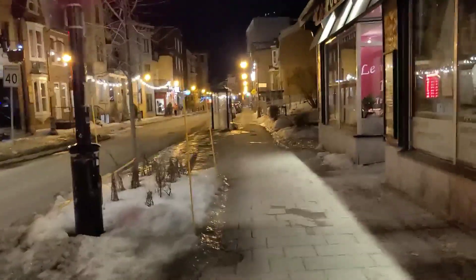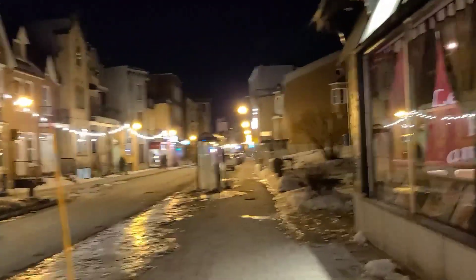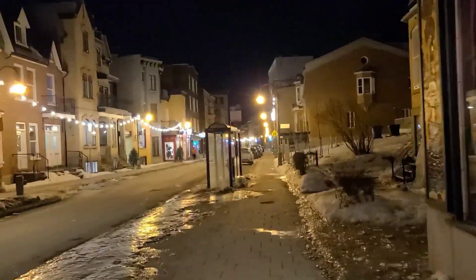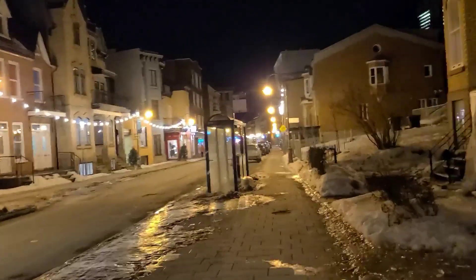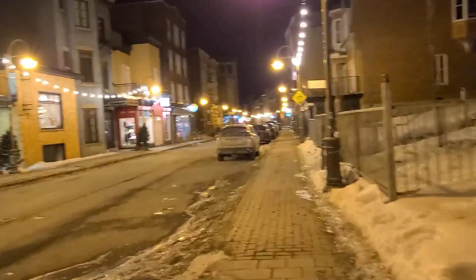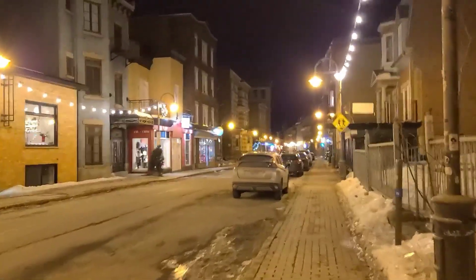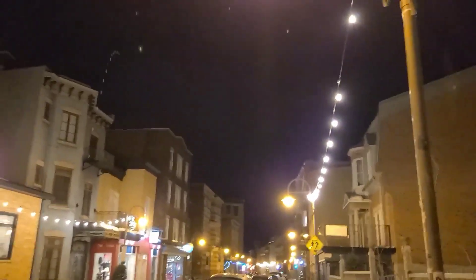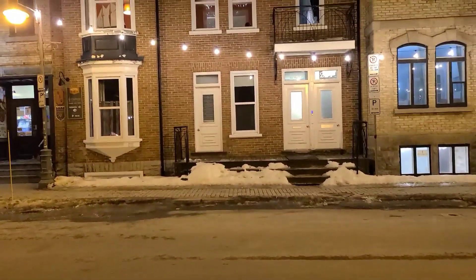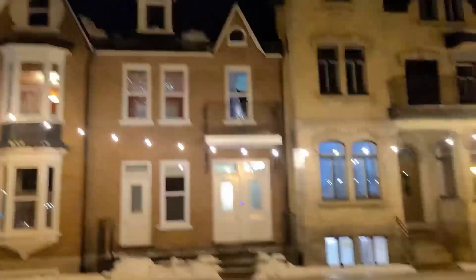We have reached the area. Now we are walking on a walk, and here there are Christmas lights. We have come here to see this, so enjoy the view. This is an old house from the old times.